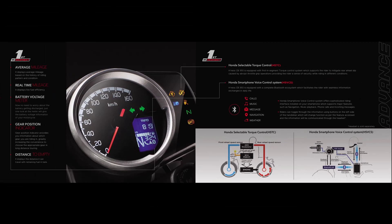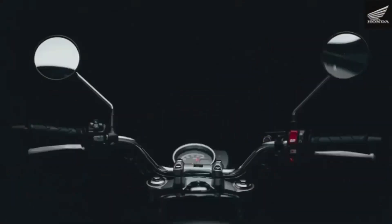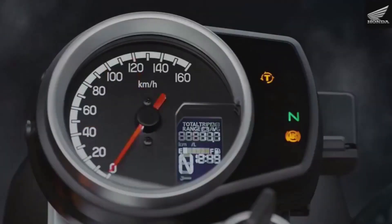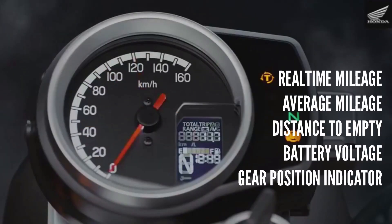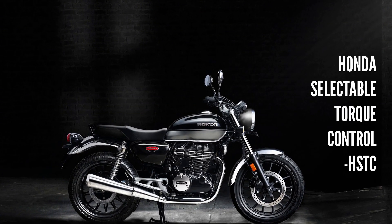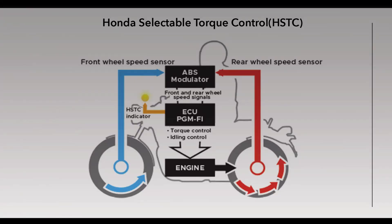There are premium features in the H'ness. The meter console has a premium feel with symbols for everything. It displays real-time mileage, average mileage, distance to empty, battery voltage, and gear position indicator. HSTC - Honda Selectable Torque Control System - is a first-in-class traction control feature. The ECU monitors front and rear wheel speeds via ABS sensors to manage torque.